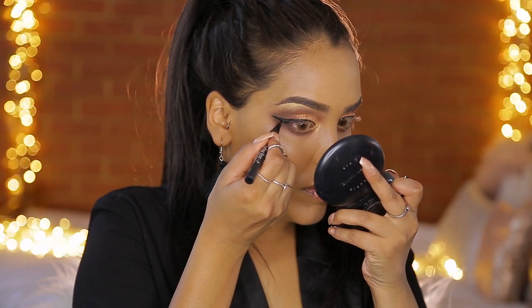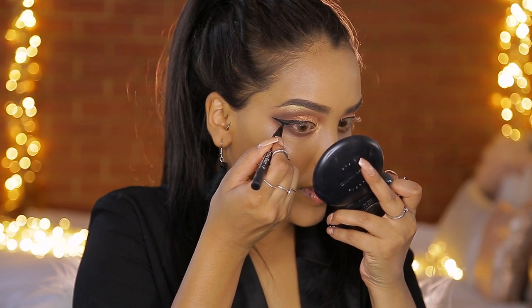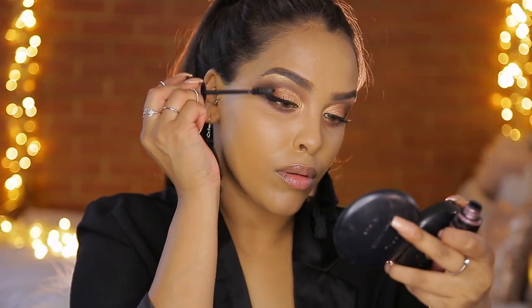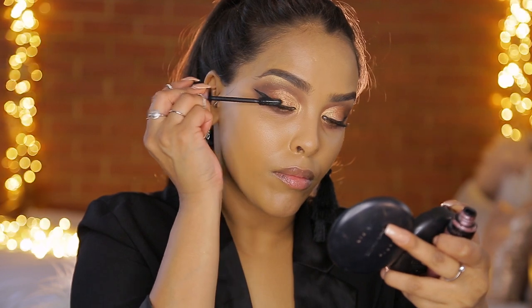The struggle was real to do this winged liner — I think I've forgotten how to do it. But it has really hit up that error where the black wasn't blending. I'm going to put some mascara on my top lashes — I'm going to be using the Maybelline Lash Sensational just to coat them and make them black before we put on any fake lashes.